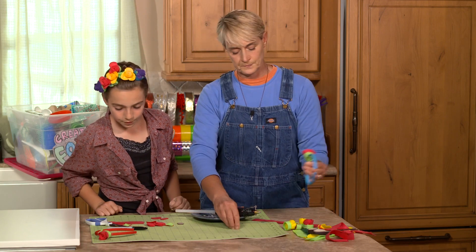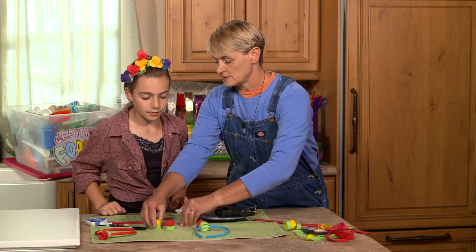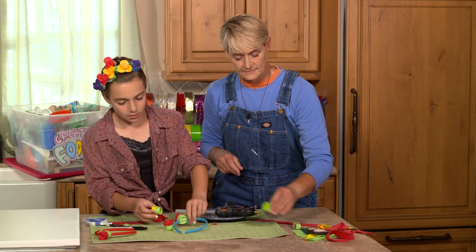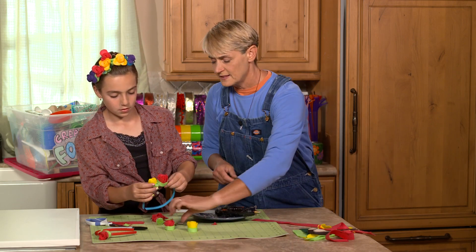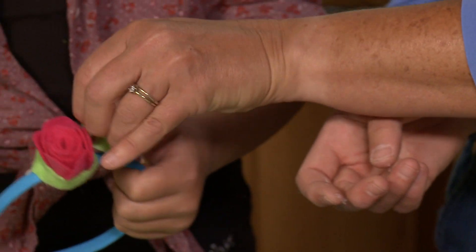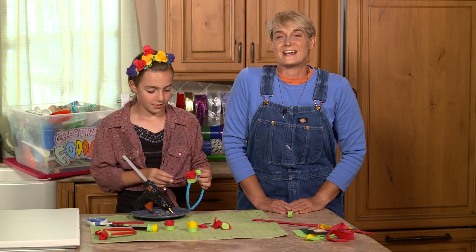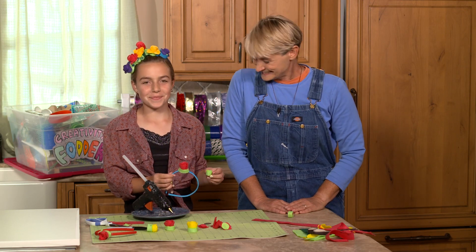At this point you can add leaves, another flower, or little felt buds made from small rolled-up pieces — whatever you like to decorate it further. For more great craft ideas, come check us out at sophie-world.com. Oh, pretty!